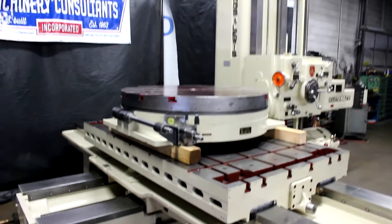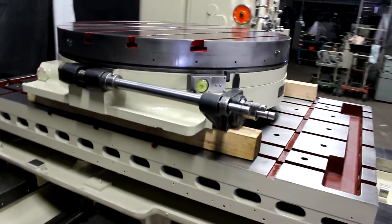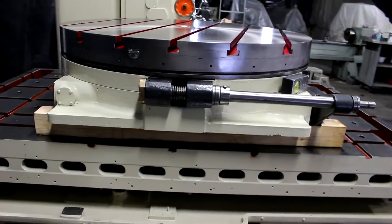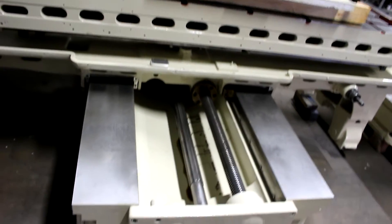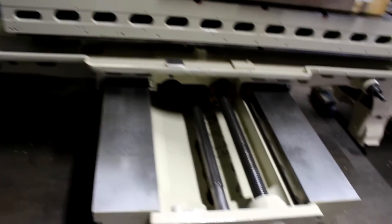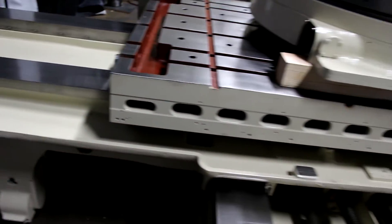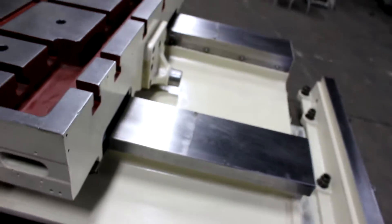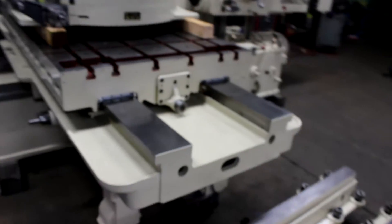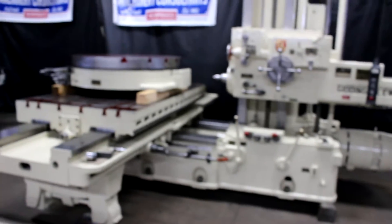Nice intro on the machine — it's a hard-way machine. Additionally, we have an optional 48-inch round Giddings & Lewis rotary table sitting atop the machine. Here's the rear of the saddle ways. Taking a quick shot of the cross slide ways — far left, far right. We're going to go ahead and operate this machine for you and run it through some of its paces.